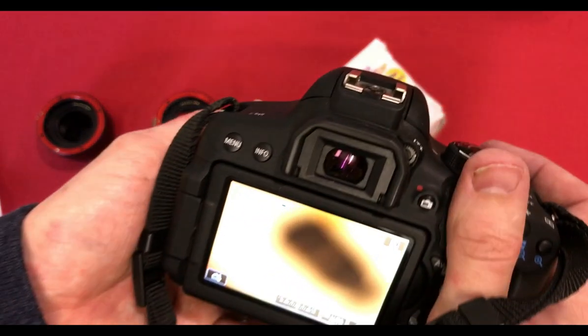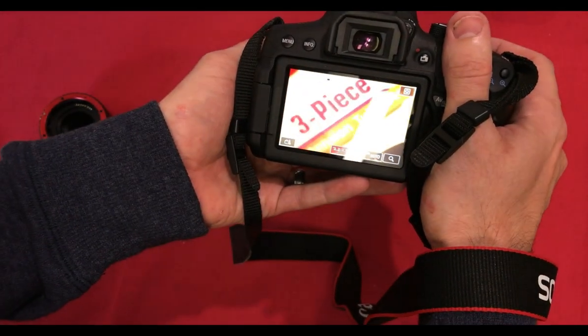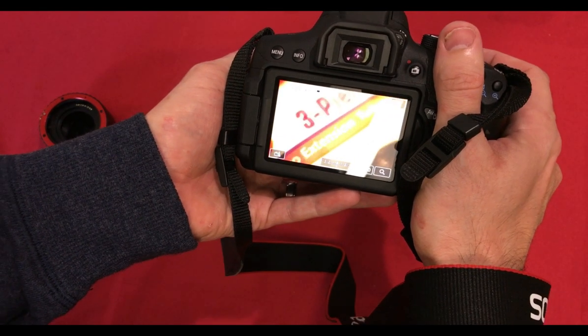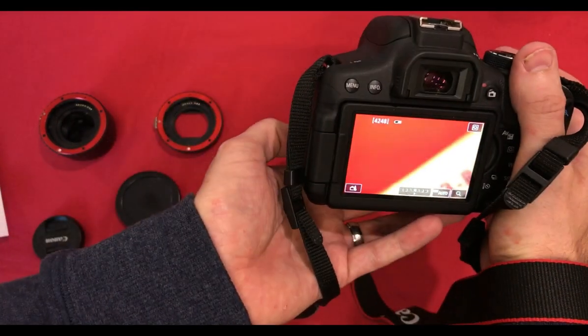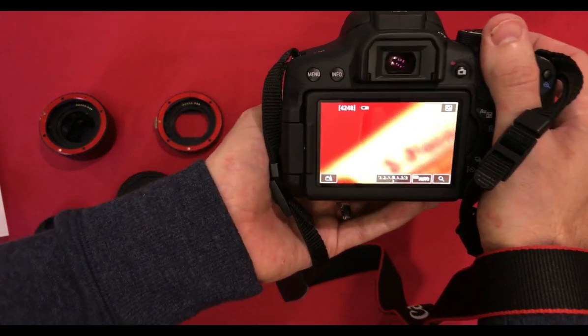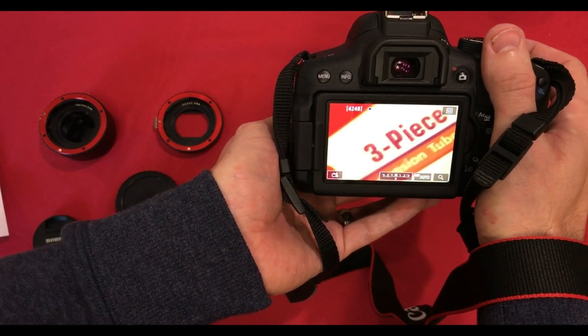Set to its closest focus to see how far away we need to be. As you can see it's much further from the camera, and again a little bit closer to the box — probably around the 10-centimetre mark.